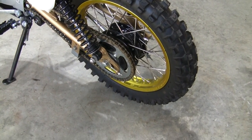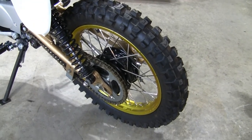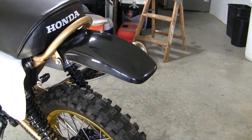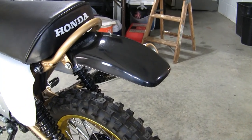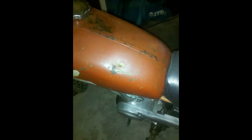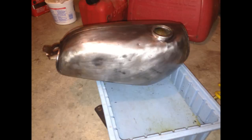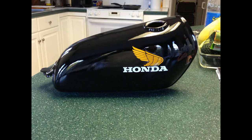The rear wheel is another period-correct DID rim that came off a CR80. It's got the same Duplicolor paint process I used on the front, and also spokes from Pro Wheel Racing. Believe it or not, this rear fender is the original — I salvaged it. It had some dings, dents, and deep scratches, but I cleaned it up and painted it with Krylon Fusion plastic paint, and I think it looks pretty good compared to what it looked like before. The gas tank looked decent in the pictures but was actually dinged up pretty bad with a lot of Bondo on it. I tried to straighten it out the best I could, still used a little Bondo, and got it looking pretty smooth in the final pictures.